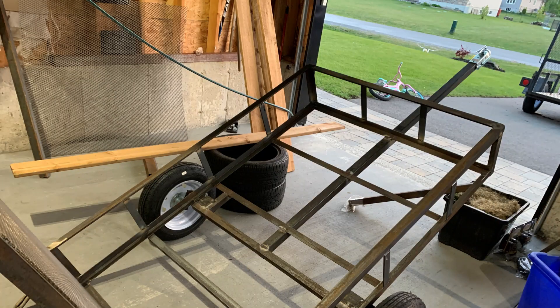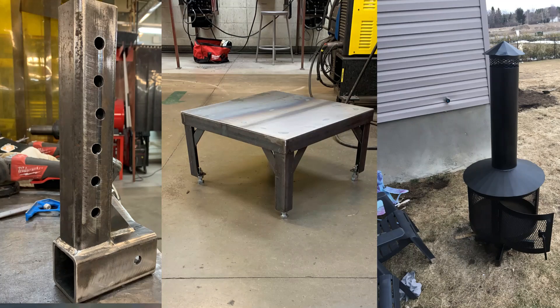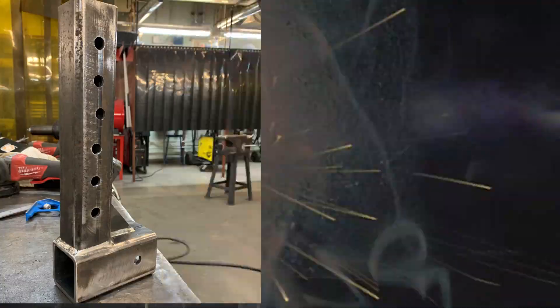6013 is great for light fabrication, sheet metal, farm repairs, and hobby welding. It's easy to strike, produces a soft arc, and it's forgiving even if your technique isn't perfect, making it excellent for beginners.